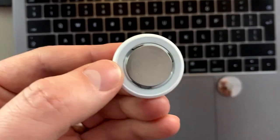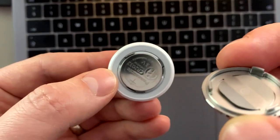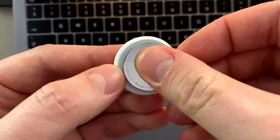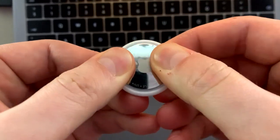Now the AirTag is reset. Take the back lid, pay attention to the three legs, and put it into the grooves accordingly. Press it firmly and rotate it clockwise.